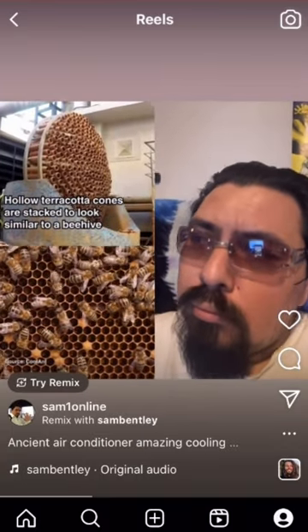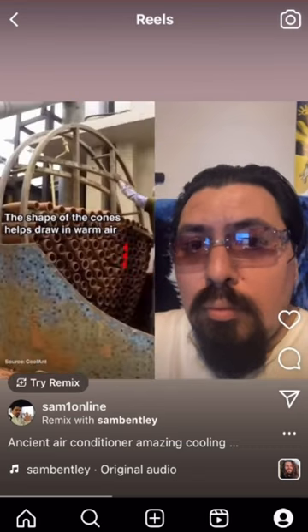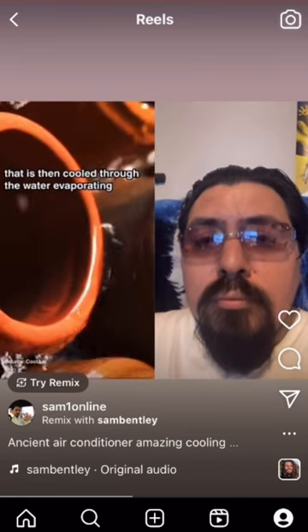How does it work? Hollow terracotta cones are stacked to look similar to a beehive. They are then soaked by pouring water over them. The shape of the cones helps draw in warm air that is then cooled through the water evaporating, decreasing the surrounding temperature. The water is then recycled to minimize the environmental cost of the process.